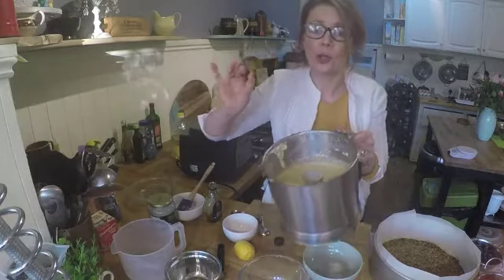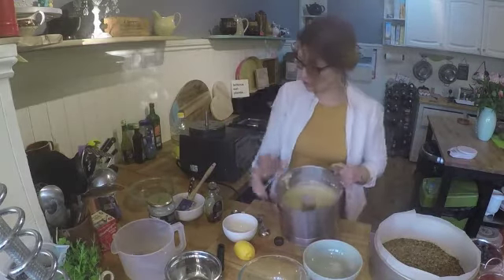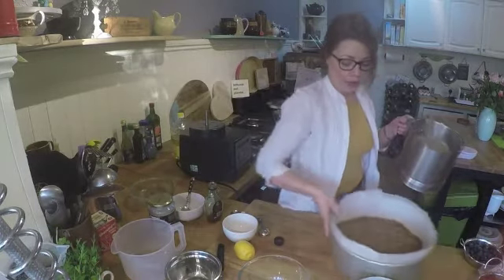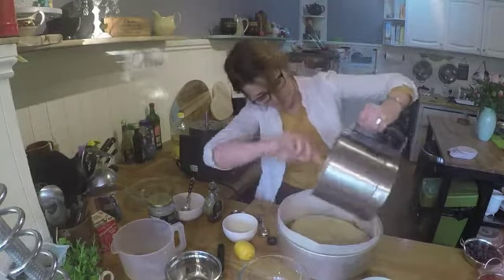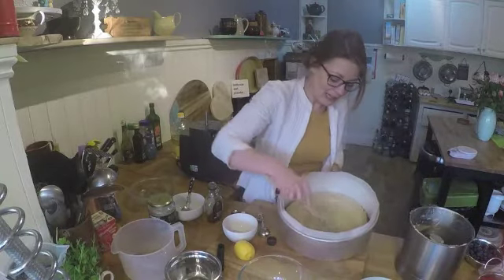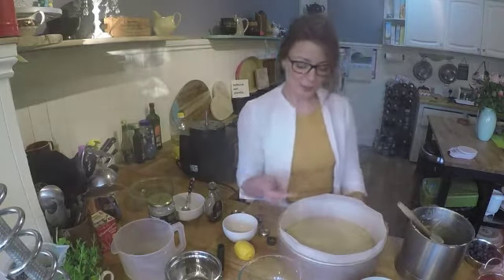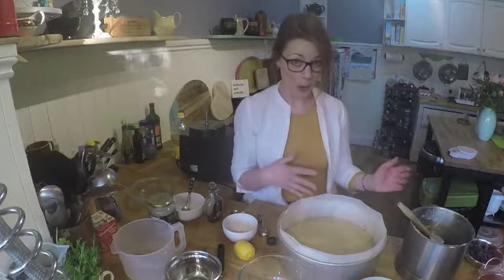Oh my god, that is so amazing — wow! Now that it's all blended up, I'm going to pour it over the top of my base and spread it evenly. Then I'm going to put this in the freezer for about 20 minutes, and when I get it out I'm going to decorate it.